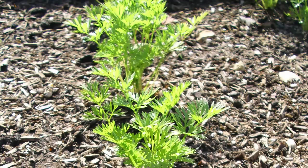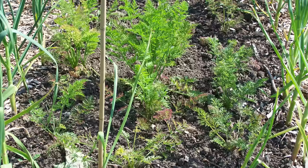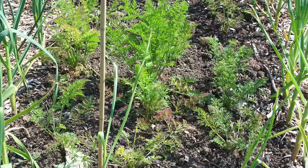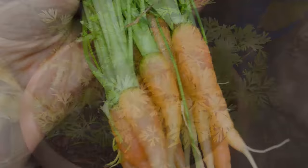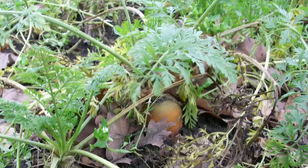Lift the carrots as soon as they reach the right size. The size of the top of the root poking out of the soil is often a good guide, or gently dig away the soil from around it to get a better look. Harvest alternate carrots so those left can grow bigger. Smaller finger-sized or stump-rooted carrots have an irresistibly tender texture, while chunkier main crop types may need easing out of the ground with a fork. In places with mild winters, carrots can be left in the ground to harvest as needed. Alternatively, dig up the roots, twist off the foliage, then store in boxes of damp sand kept in a cool dark place.